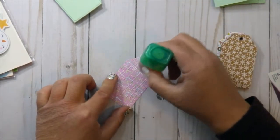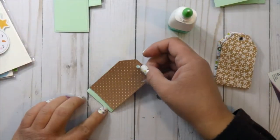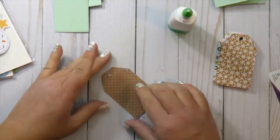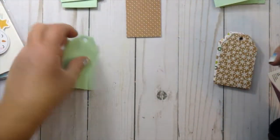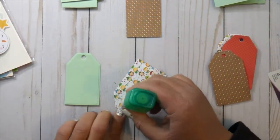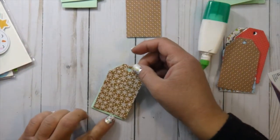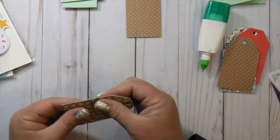I love my Tombow Mono Multi Liquid Glue — it's amazing. The wrapper always falls off but it still works great. What I like about using this liquid glue for a project like this is that I have a little bit of wiggle room to line it up just like I want, but it dries quickly. Other liquid glues I've been testing just don't dry as fast. It dries not so fast that I can't move it, but fast enough that it won't lift and I don't have to worry about it.